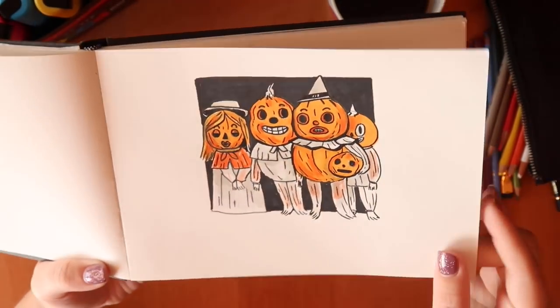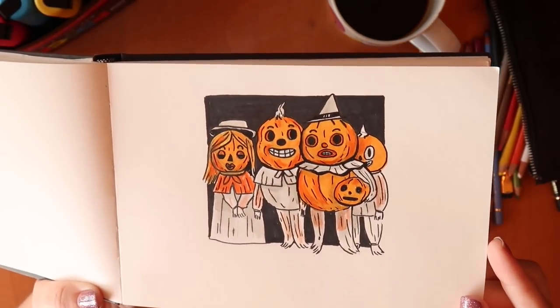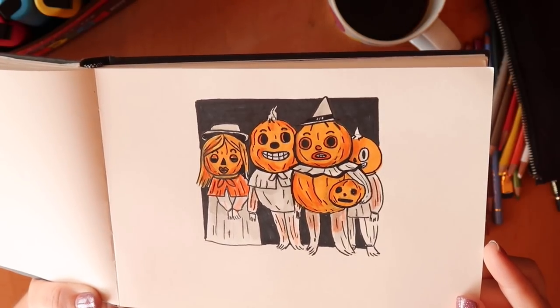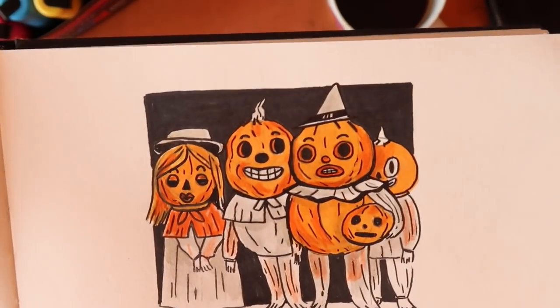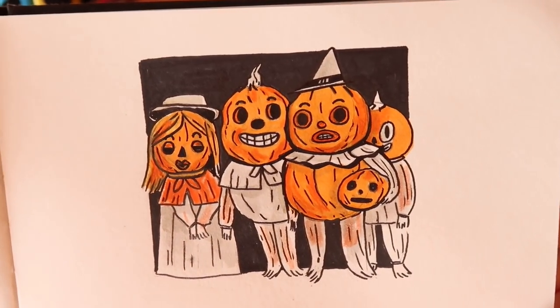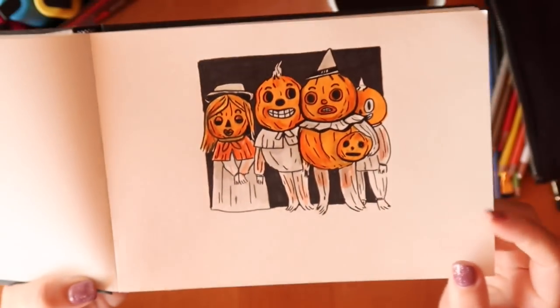I drew the pumpkin guys from Over the Garden Wall — this was fun to draw too. I like this image, even though it's just copying characters. When you're copying characters it's not really your own art, so this one isn't very special to me.